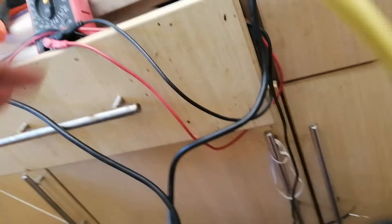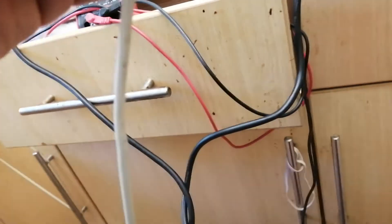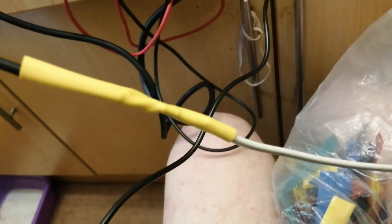That went on easy so it's secure. Not that I would personally use this cable to climb mountains as a safety line, but that's sorted. All I have to do now is connect the other end to the DC power supply, and that bit's done.